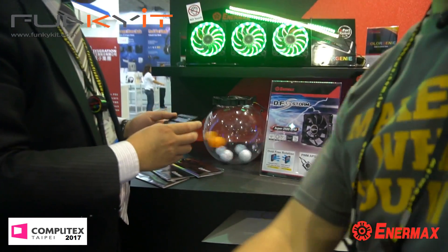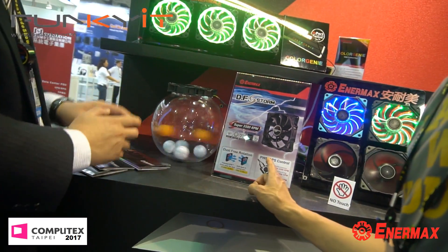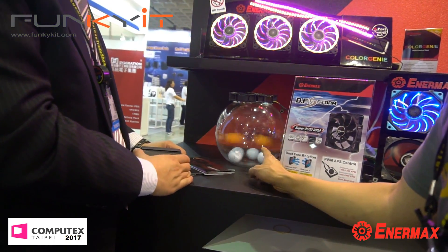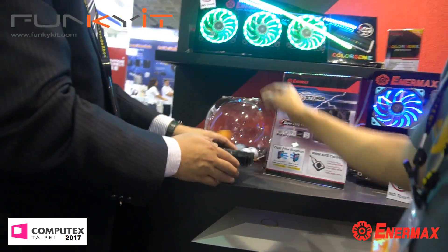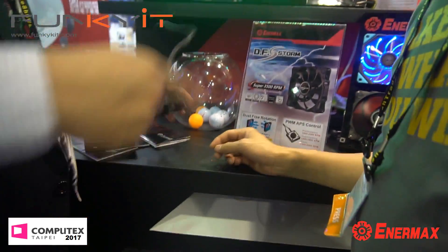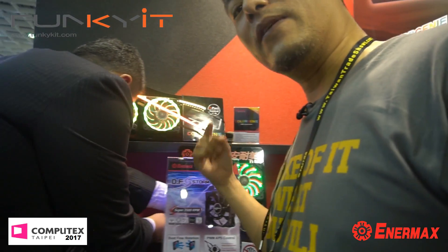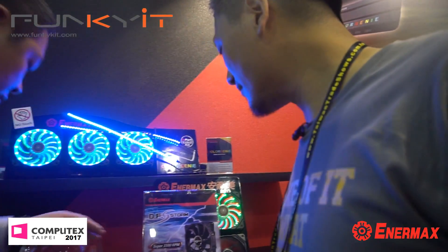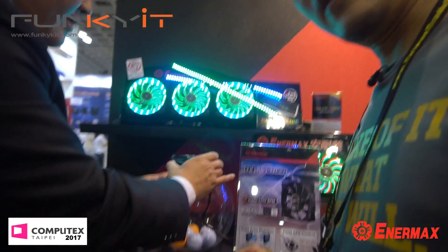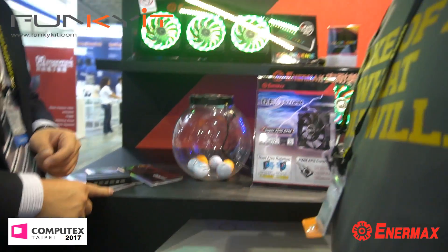This is demonstrating the power of the fans — the DF-SOM, which is more of an industrial-grade fan. Very, very powerful. You can see the real golf balls inside this glass ball. The fan is spinning the airflow, which causes the golf balls to spin. It's pretty powerful — very powerful. Check it out — see it start to spin? That's interesting.